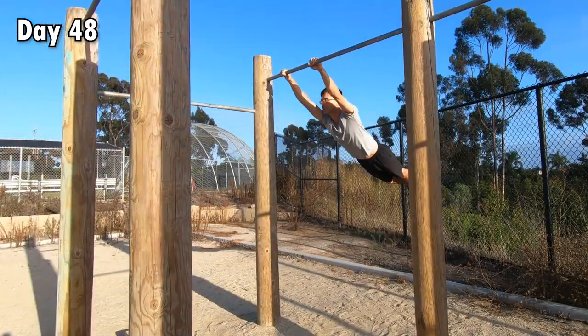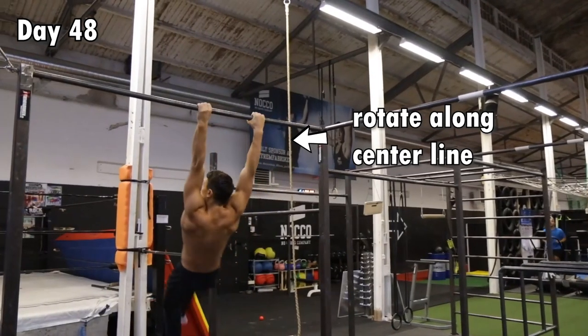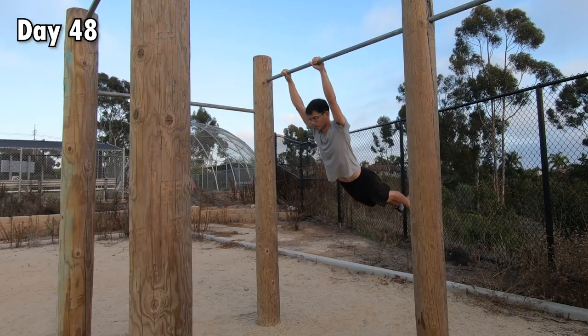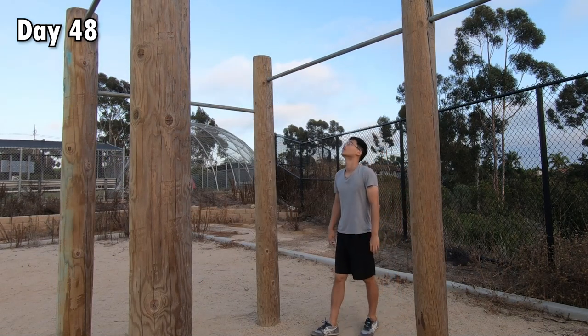But eventually, I figured out the problem. The pivot of my rotation was wrong. I was rotating along my left arm, but in order to do the Swing 180 correctly, I had to rotate along the center line of my body. In order to do so, I would have to swing harder and fully commit to the movement. Finally, this happened.